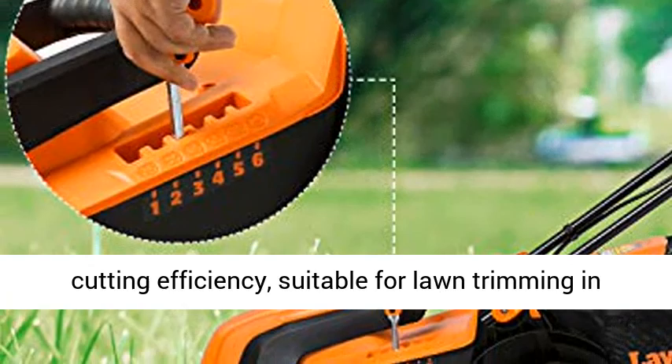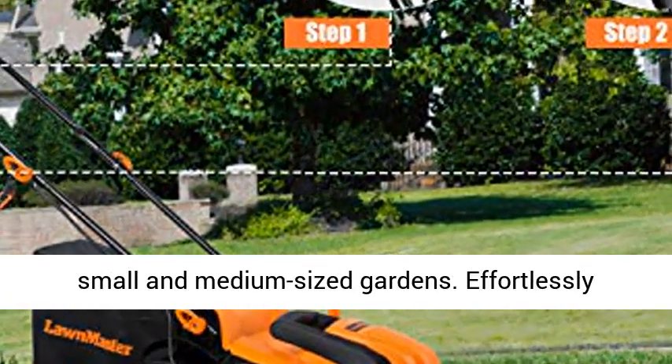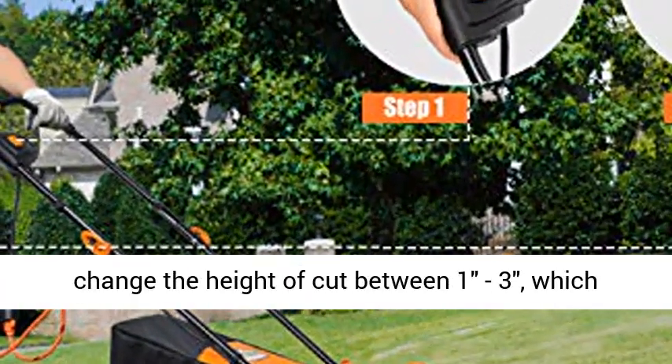3,300 RPM 10 AMP powerful motor offering a high cutting efficiency, suitable for lawn trimming in small and medium-sized gardens.